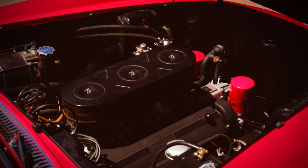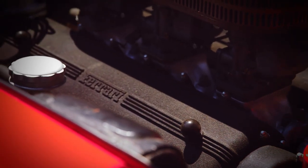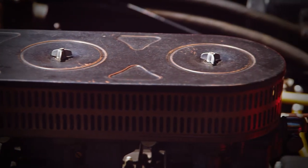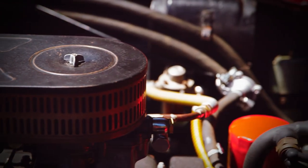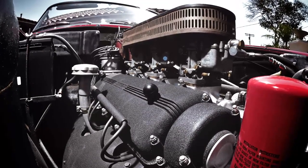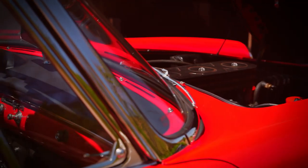Everything in the engine compartment is original except for a few hoses, belts, and things you have to replace, but it is the original finishes, original plating, original paint — all of it is as it was when it was first built by Ferrari back in 1961.